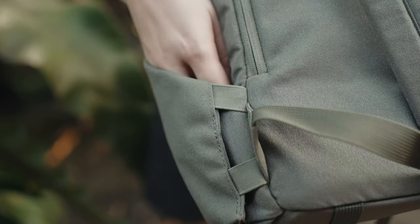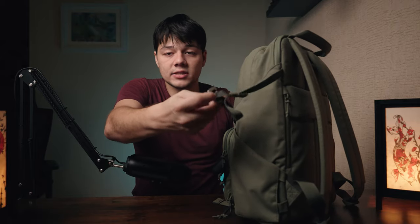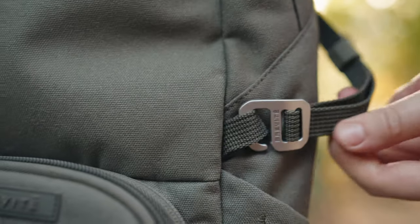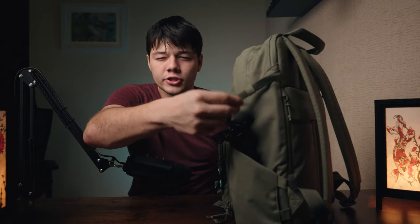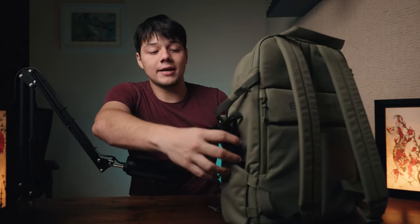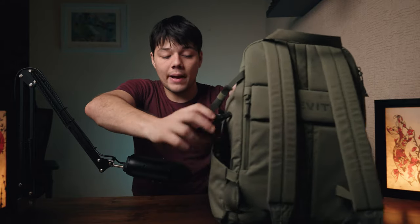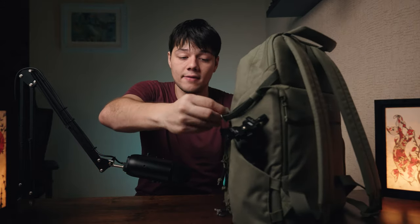You've also got this little tripod and water bottle holder. They've done a really good job with the elastic bands — you can stretch and pull it, and it's got a nice hooking system to just slide things in. I haven't had the need to use it yet. I feel like there's a little too much strap for the size of objects you'd put here, and if you've got a really big tripod this pocket might be a little small.